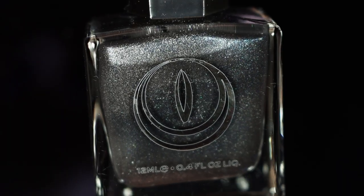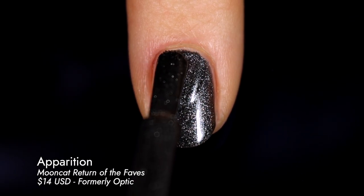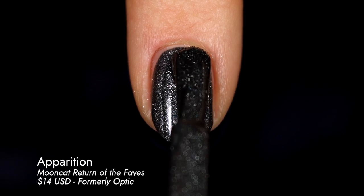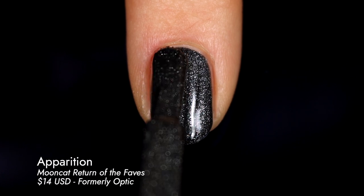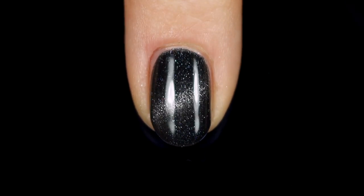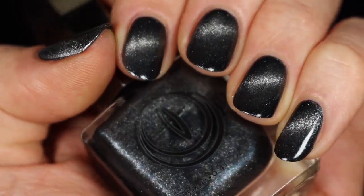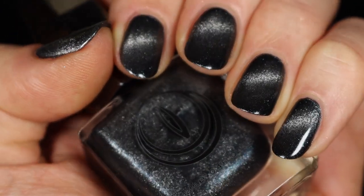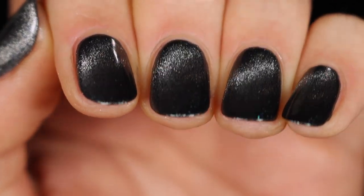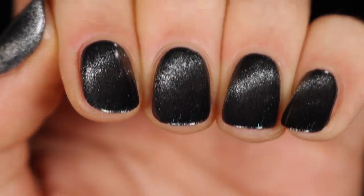Rounding out this release, we have Apparition — again a black jelly base, but with a silver magnetic pigment that also has some little blue flecks in it. The blue shows up a lot more in person, a subtle hint of cool blue. This is the only shade in the set at $14, likely because it doesn't have that multi-chrome effect. But it's still so beautiful — a black magnetic is so perfect. If you want a more subtle background for space nail art or stamping, or if you just like black nails and want to try a magnetic polish, this is going to be perfect for you.